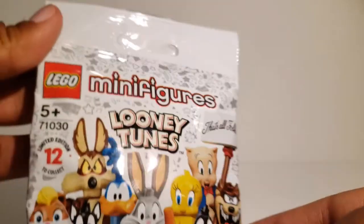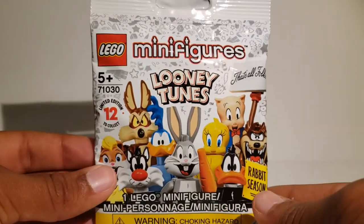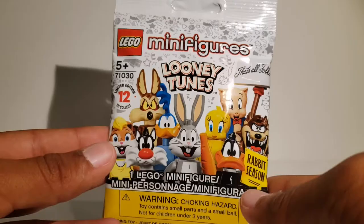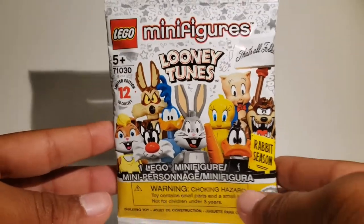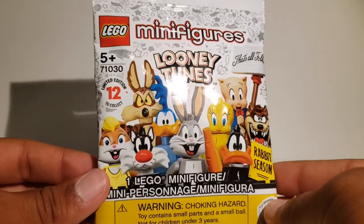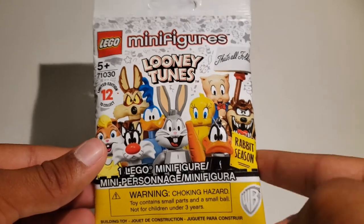Today I went to a store with my mom, specifically Michael's, and surprisingly I found one of these — the new Lego Looney Tunes CMF. I was quite surprised to find it at Michael's of all places, but I quickly took the opportunity and grabbed two: one for me and one for my brother. I begged my mom and she gladly said yes. So today we'll be opening two of these packs.